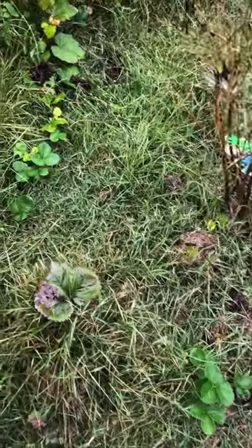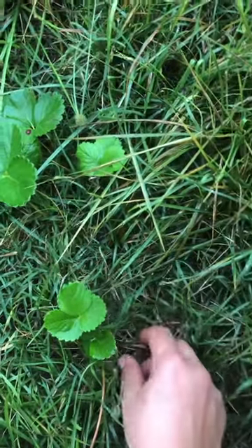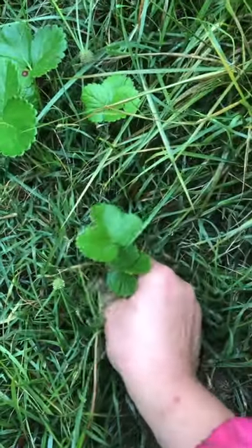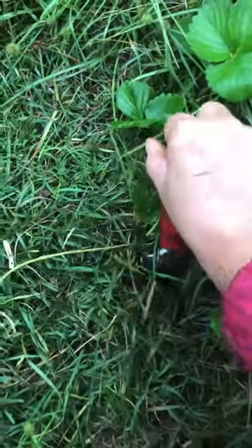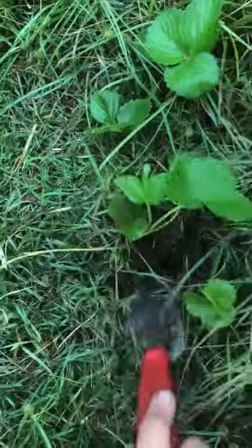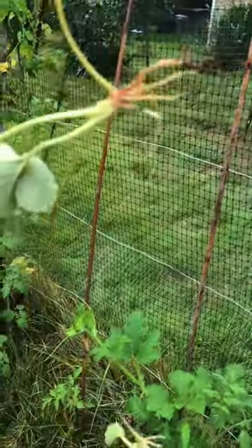Another option is to let your strawberries go wild like I have over here. Don't mind the weeds — I kind of let this bed go, but you can let the runners root themselves over here, and you can dig it up with a trowel and replant it anywhere else. You can dig up plants that are a little more mature and just pop them right in the ground.